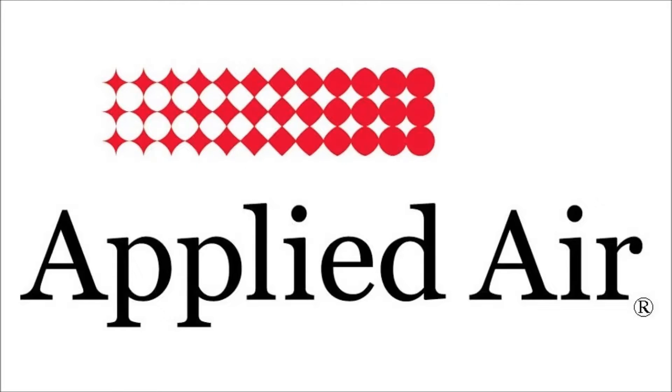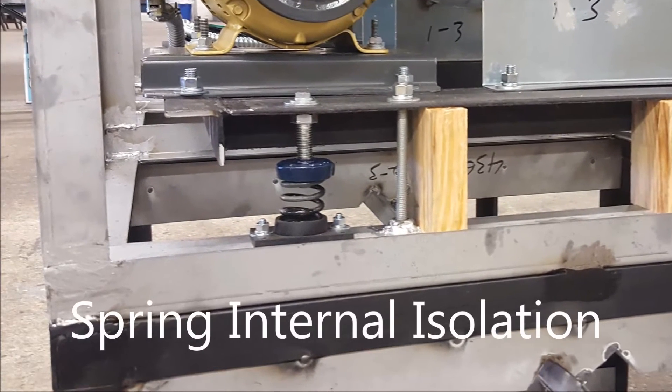Howdy! Welcome to Applied Air. Today we're going to talk about spring internal isolation.